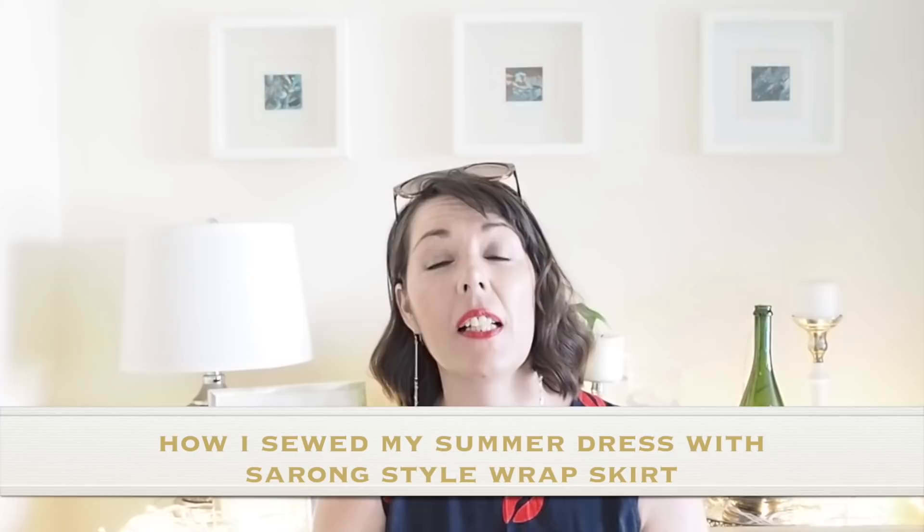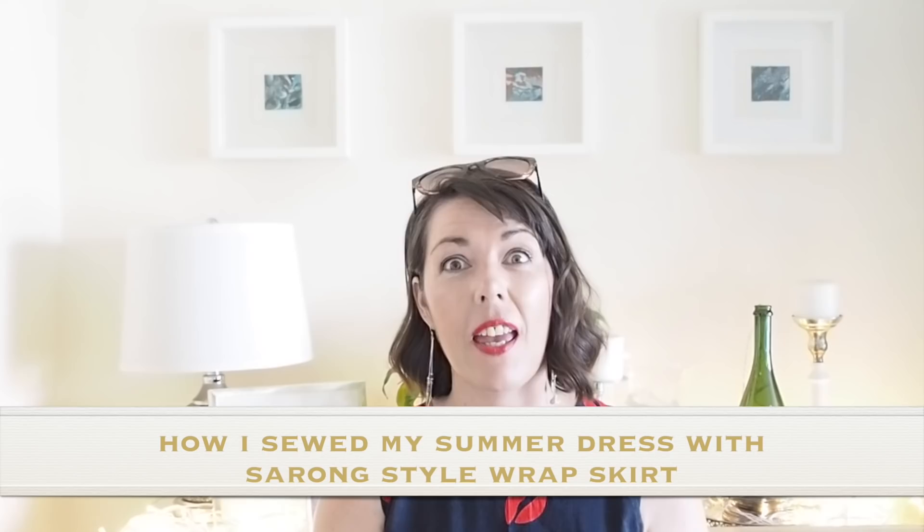Hi everyone, Suzanne here. I hope you're all well and welcome to Sew Custom. Today's video, as you will have already seen from the thumbnail, is how I sewed up this little number. So if you're interested in seeing that, let's get started.